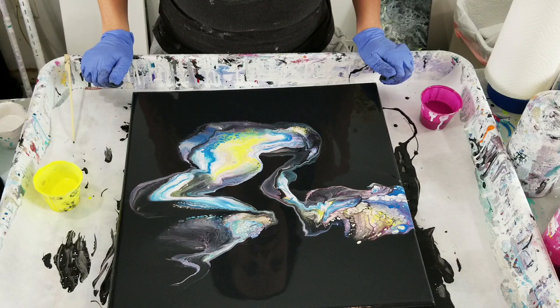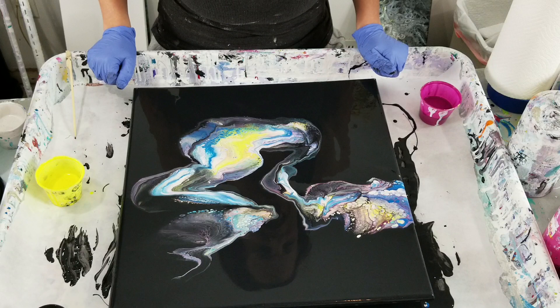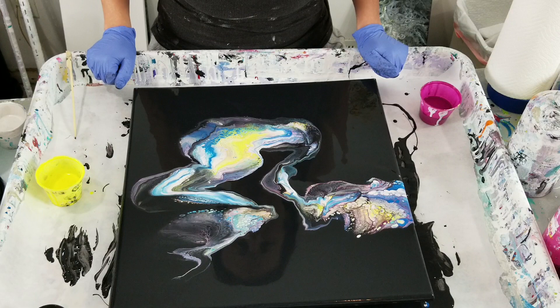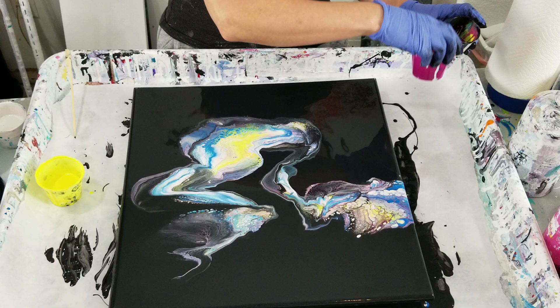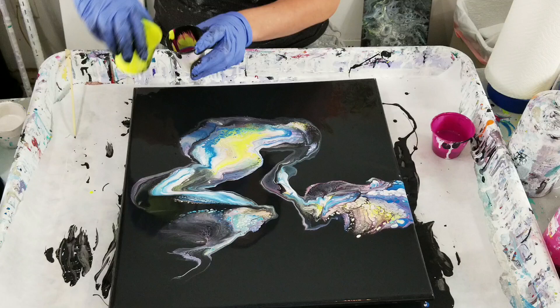This turned out way, way more pastel than expected, and I think it had to do with that white. I'm going to go over it with just the three colors again and not the white, because I don't like that baby pink and blue going on. I think I'm going to put the yellow and the blue next to each other actually, because I wouldn't mind a little bit of green.